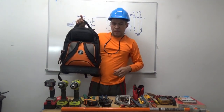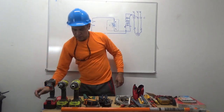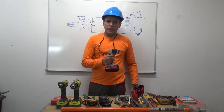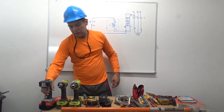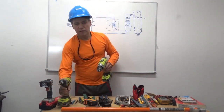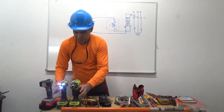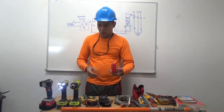You need to have an electrician bag, a working light, sets of drill — electric drill and impact drill.